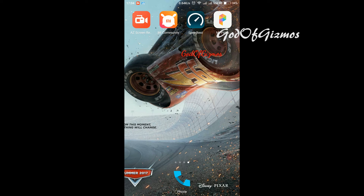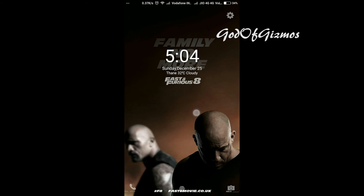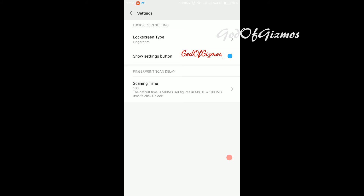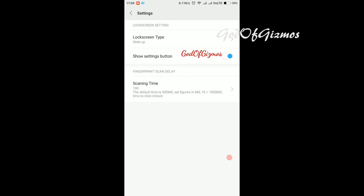What I will do is change my settings again to slide up. I click on settings on the top right, scan my finger, and change the lock screen type back to slide up so that whenever my finger doesn't scan, I can still change it and enter a password.